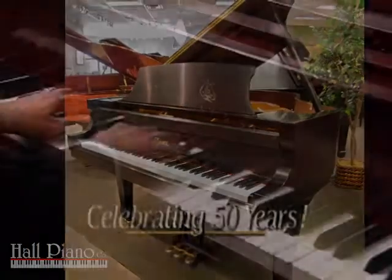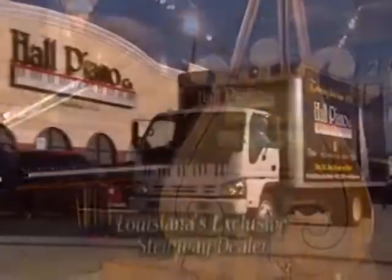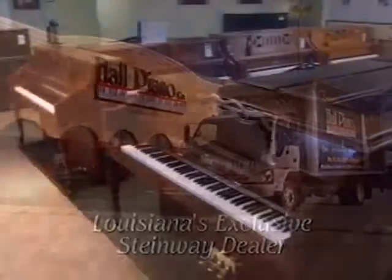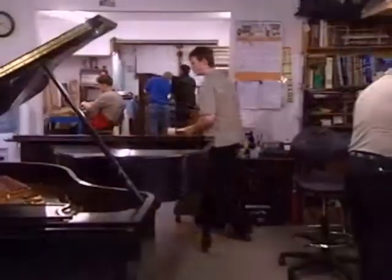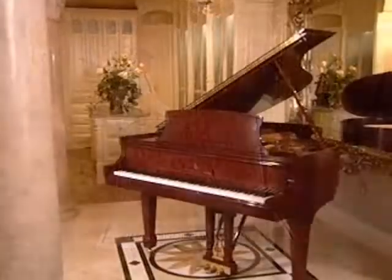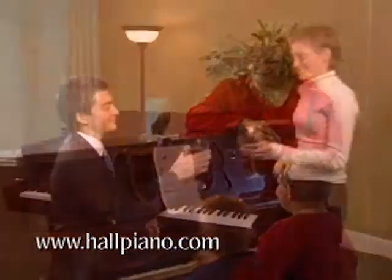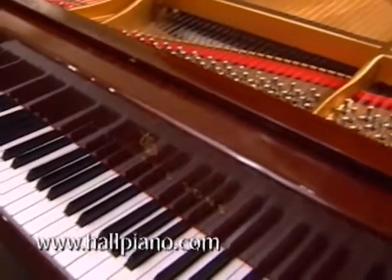In order to truly appreciate this instrument's beautiful sound and touch, we hope that you will visit us here at Hall Piano Company. For more information about this piano, we invite you to our showroom, conveniently located in Metairie, Louisiana, at the corner of David Drive and West Metairie. Or email us for more information at info@hallpiano.com. Thank you for watching this Product Spotlight Podcast.